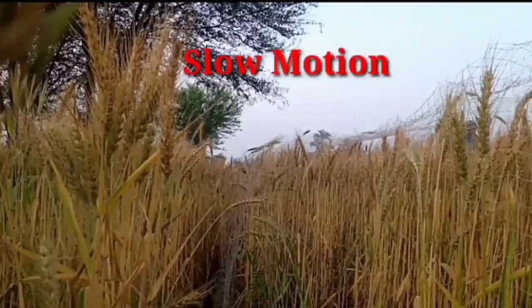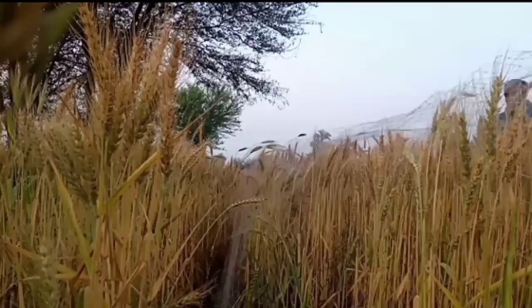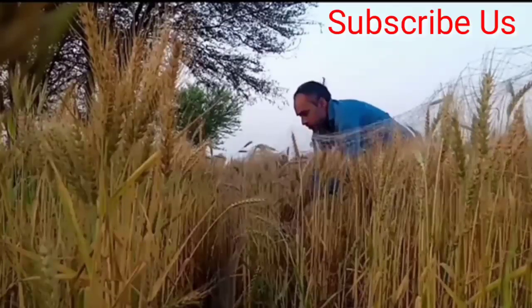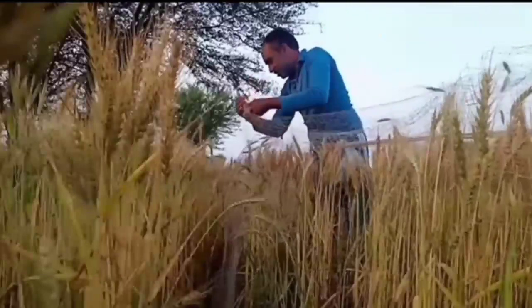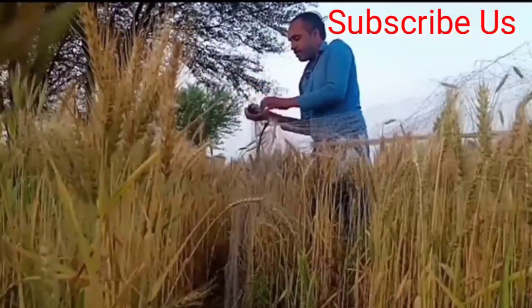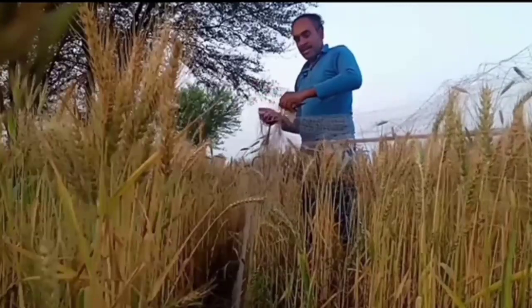I'm going to take a look at it. I'm going to take a look at the front.